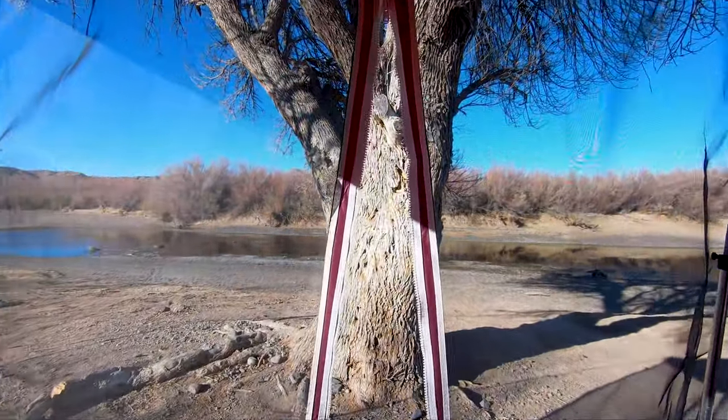The other thing about this bunkhouse camper is it comes with a screened-in porch. We're not really looking forward to mosquito season, but I think we're a little more prepared for mosquito season now. Let's go show you the inside.